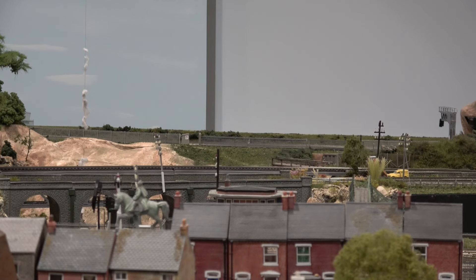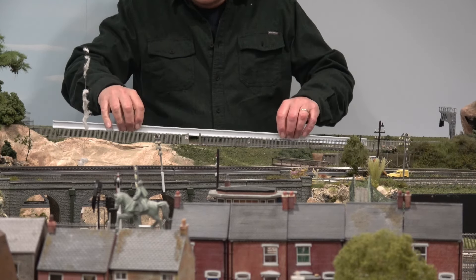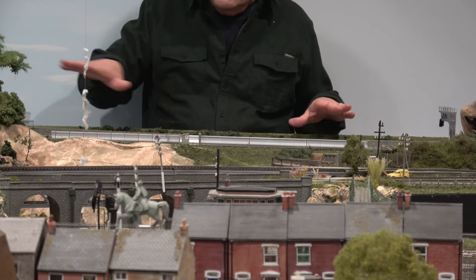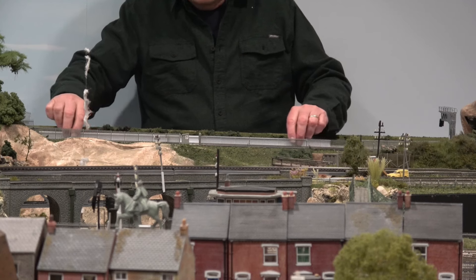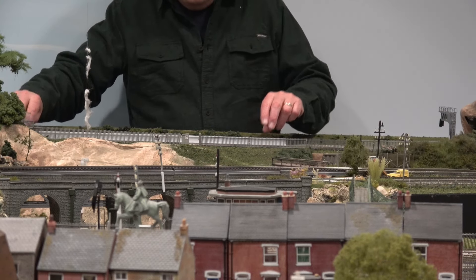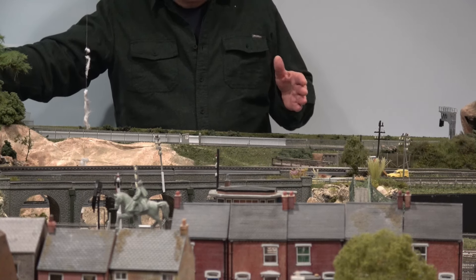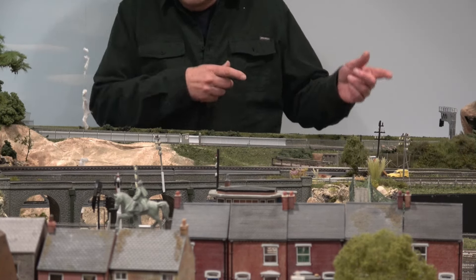I'm going to go around over there and show you where it's going to go. This is how long the bridge is going to be. It's going to be up here on these three tracks going up the hill, so it's going to be an uphill bridge. It will probably fit right in about here — the end of it will be over here and the beginning of it will be here, or vice versa, however you're going.